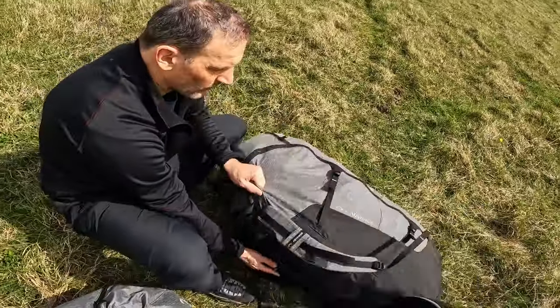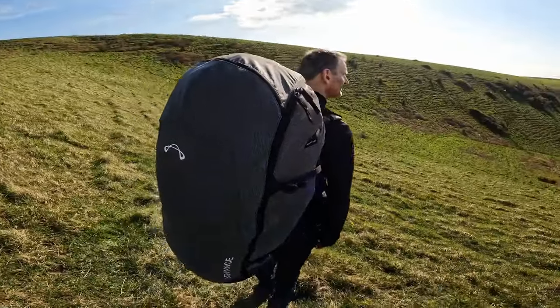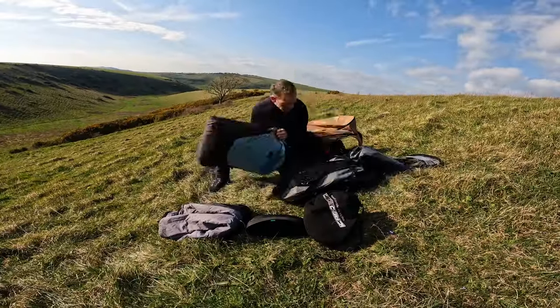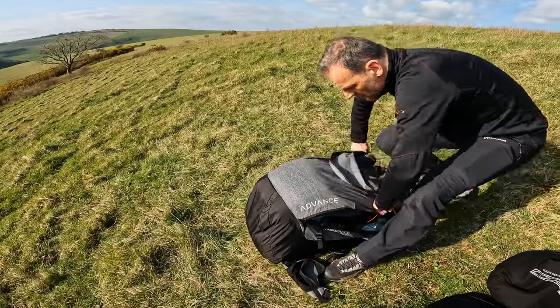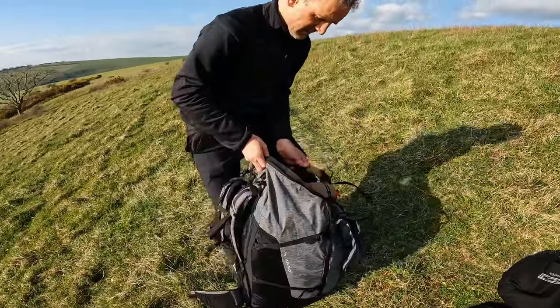Now we're going to look at the 130-litre size and the typical kind of kit you might have in here. You'll be looking at medium to larger size wings and medium to larger size harnesses. For example, I've got the Advanced Epsilon DLS size 28 in here, and it could also fit the largest size. I've also got a Success 5 medium and it could easily fit the Success 5 large as well.